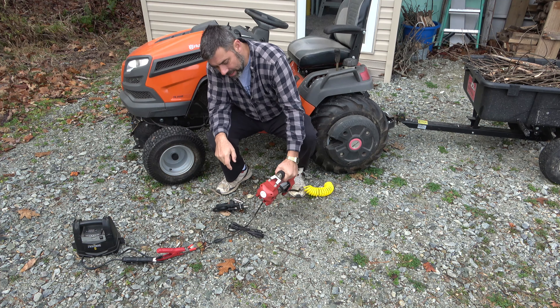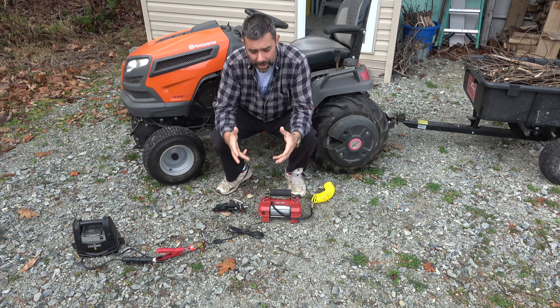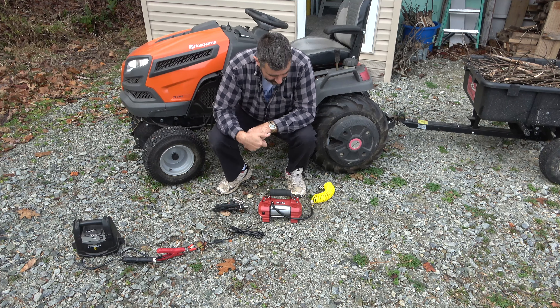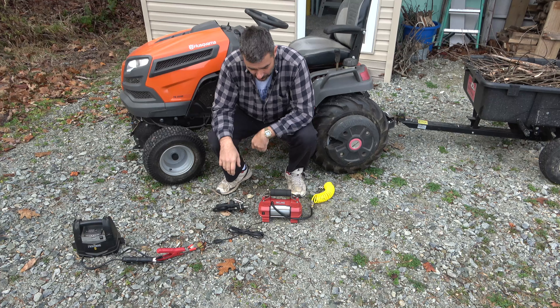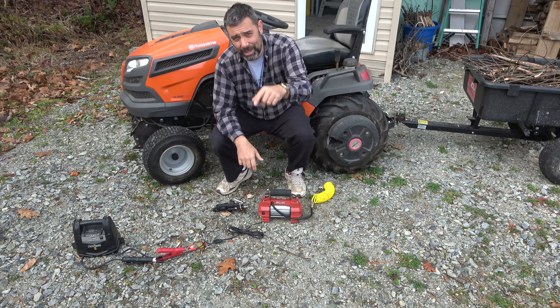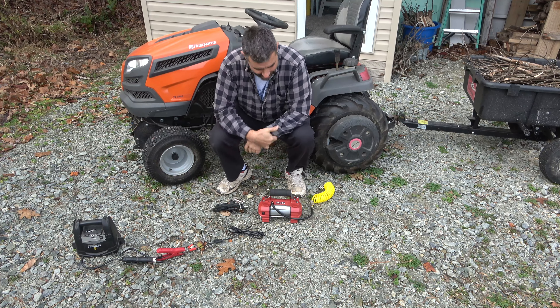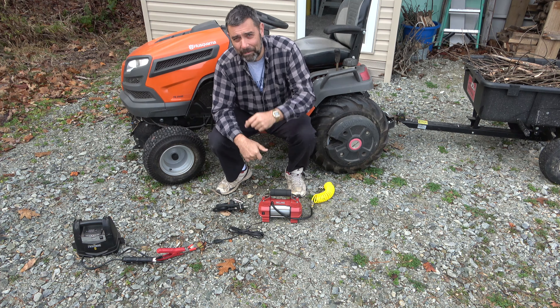This is a nice upgrade. In fact, if you don't have room for an actual compressor, this is probably the next best thing, because it certainly puts out enough airflow quickly enough to inflate tires like this on the farm. Anyway, that's it for today. I'm Eric, owner of Farpoint Farms. Hope you enjoyed this. This is a present and I hope the person getting it enjoys it. Until next time, take care.